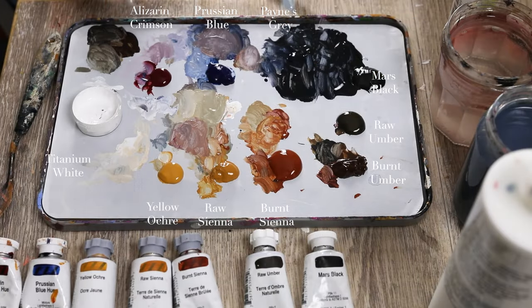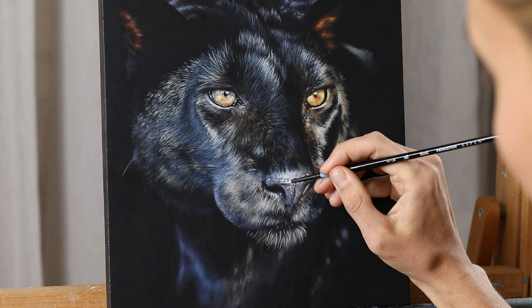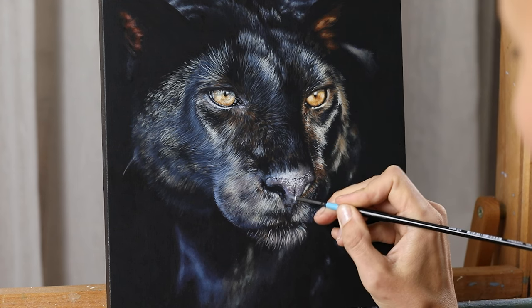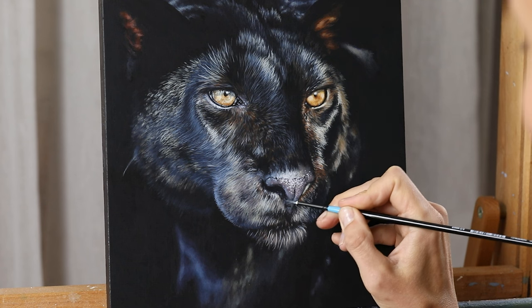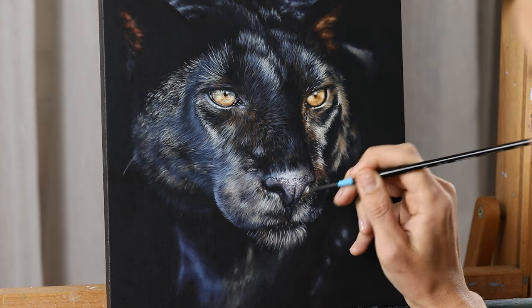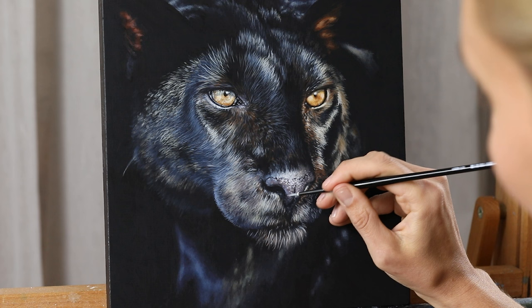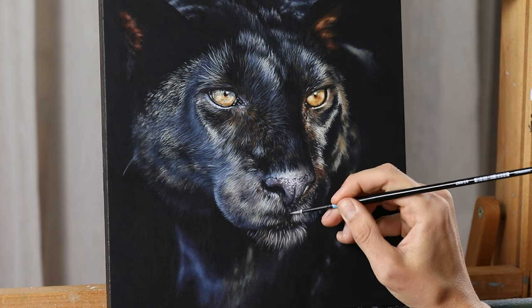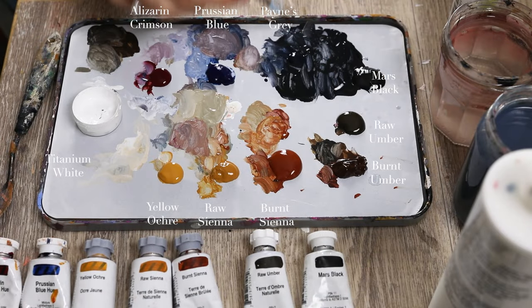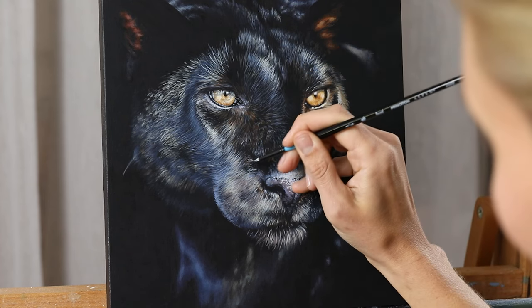I'm just going to bring in some black again on the nose to ground it a little bit more, especially around here and give it shape again. The shadow in the nose is just as important as the detail and the highlights, so don't forget to bring that depth back in. You can imply the texture of those little dimples just through the brush work that you create here. I'm going to bring back just a tiny little bit more of those flesh tones at the base of the nose here, just to add that little bit more shape to it. I'm happy to leave the nose as it is right now because if I keep going I can overwork it. There's just a patch on the nose that I need to tone down on the side of the face — a little bit more black.